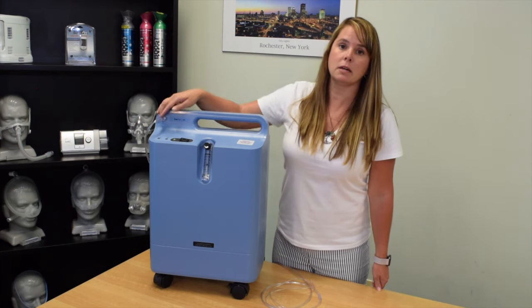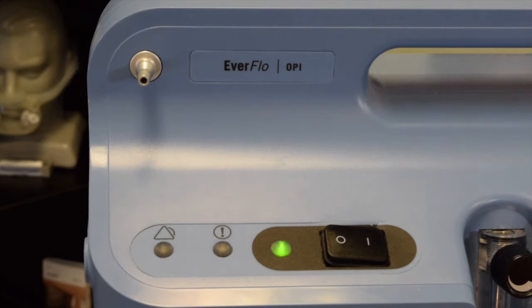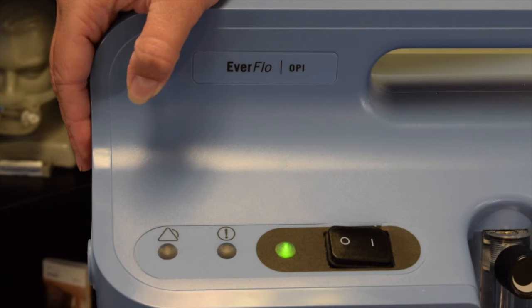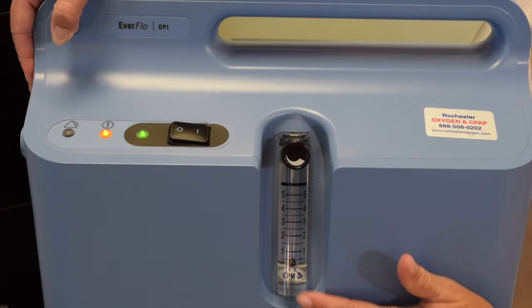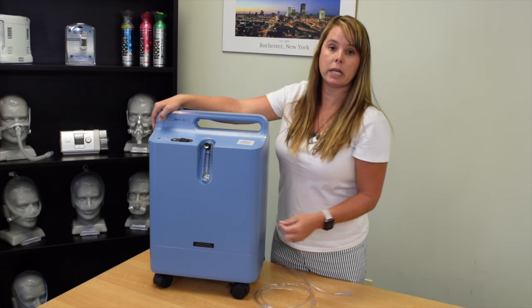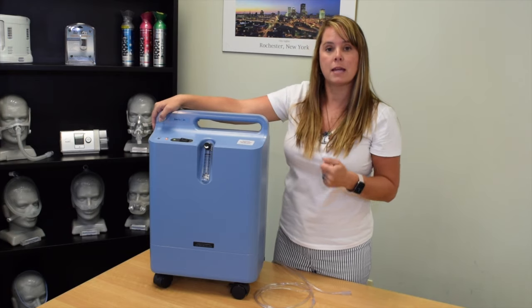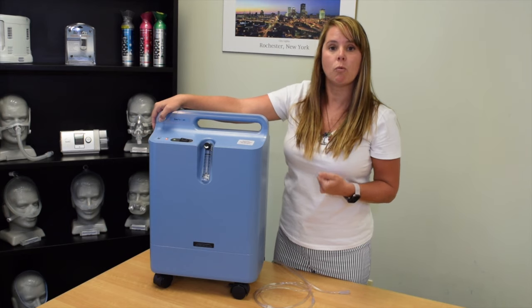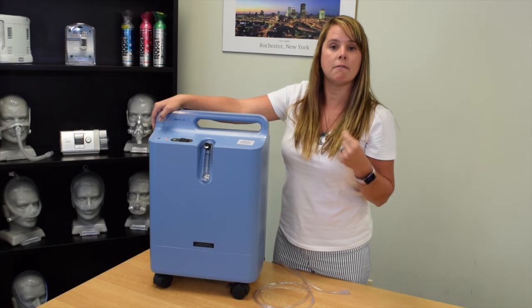In order to simulate the kinked hose, I'm going to disconnect the tubing here and block the port. You can see that we're receiving these alarms and the ball on the flow meter has dropped all the way down to the bottom. What I'd like you to do is follow your tubing from the outlet all the way around to your cannula and see if you can find that kink. If you feel there is no kink in the tubing, remove the tubing from the outlet and see if the alarm stops.